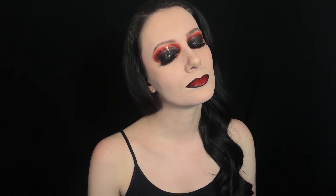And that completes this red and black glossy wet makeup look. This is the first time I've ever used gloss on my eyes and I really like the dramatic look it gives.